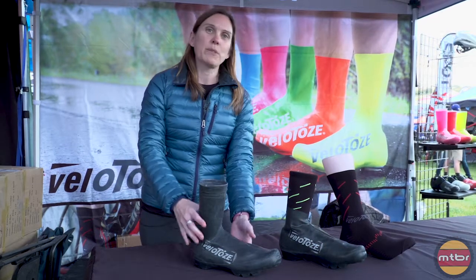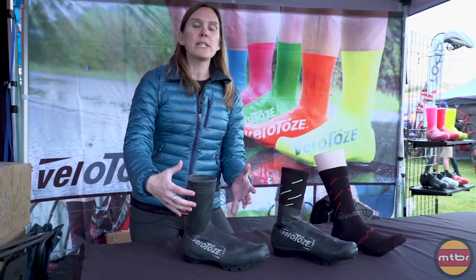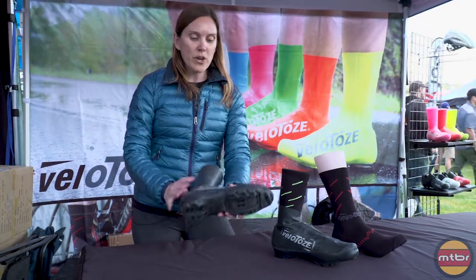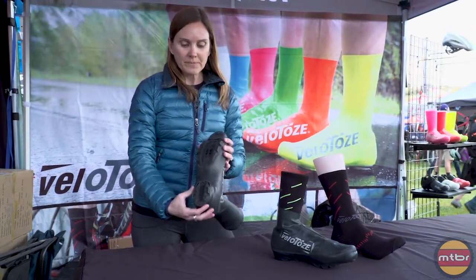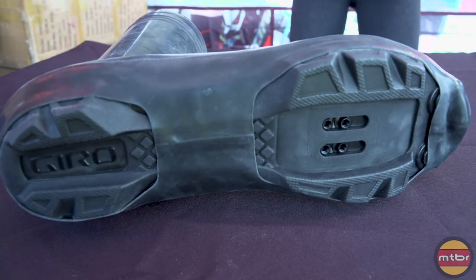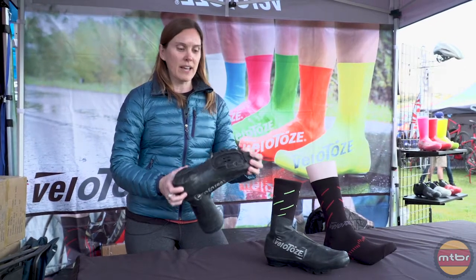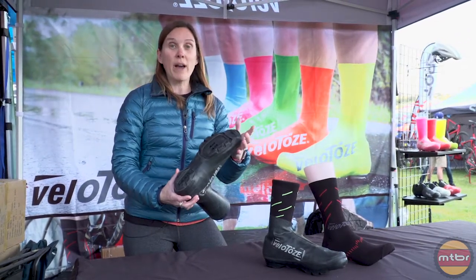What we did with this product is we really reshaped it to fit a mountain bike shoe much better. We also reinforced the bottom, so trails and rocks and stones aren't going to be as much of an issue with these, and they're going to stand up for some cross-country and some gravel.